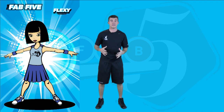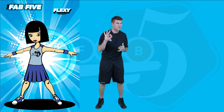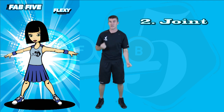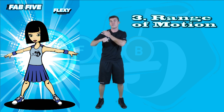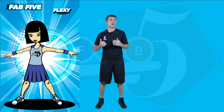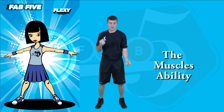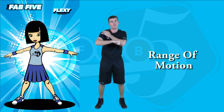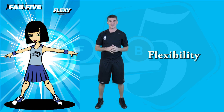Flexibility. To define flexibility, we have three movements: first, muscles; second, joint; third, range of motion. Flexibility is represented by Flexi. The muscle's ability to move a joint to a full range of motion. Flexibility.